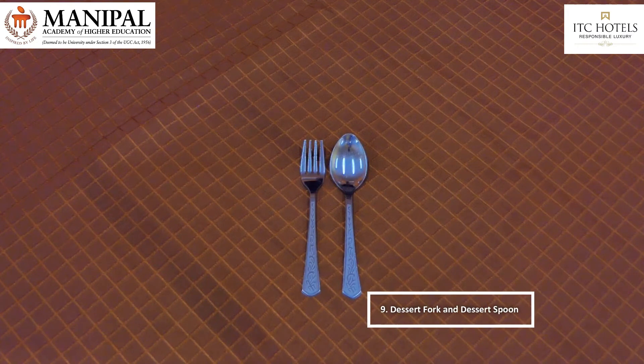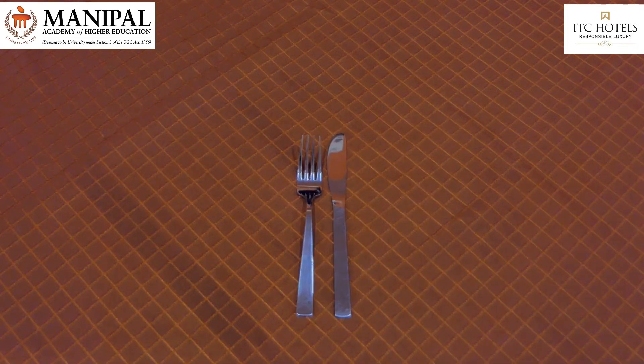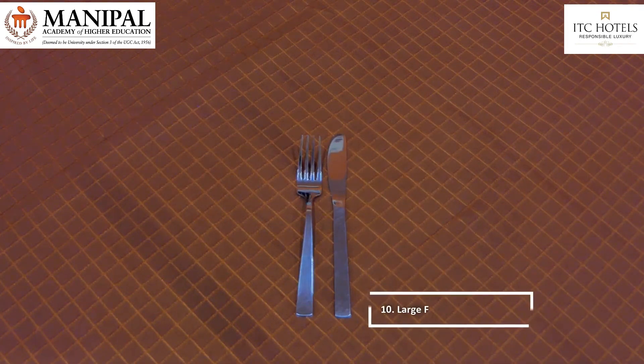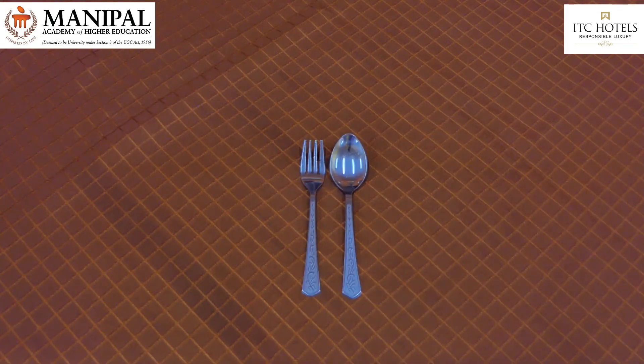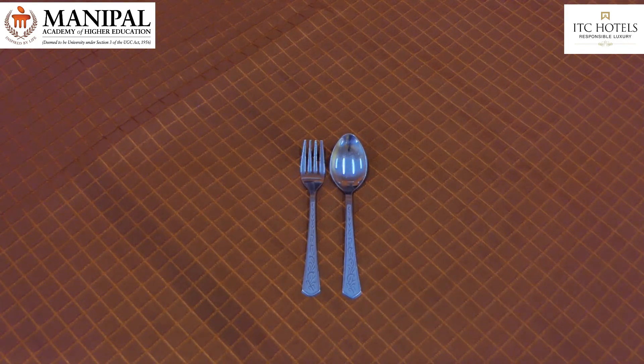Dessert fork and dessert spoon, used for pasta, rice, and sweets. Large fork and large knife, used for main course. Dessert spoon and table fork, used for spaghetti — the spoon is usually placed on the left side and the fork is placed on the right side.